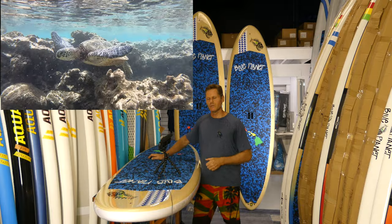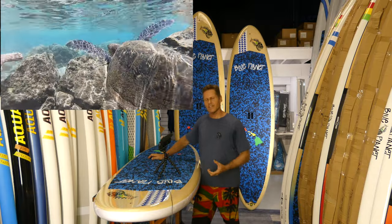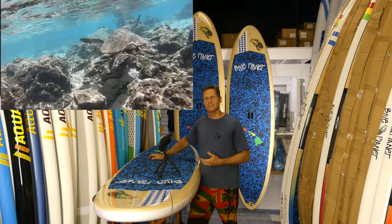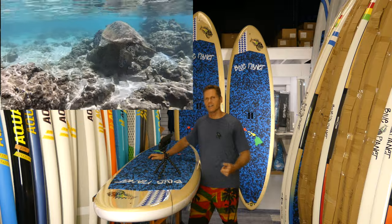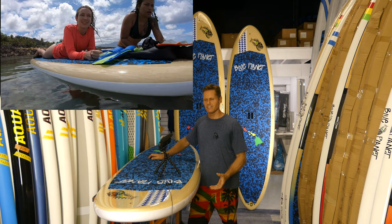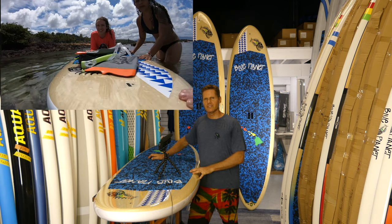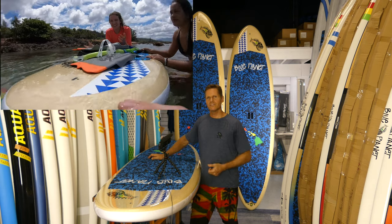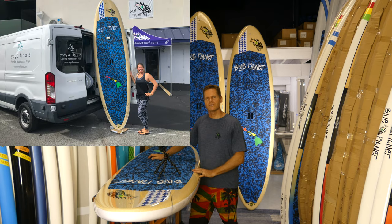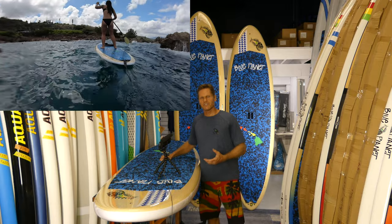The durability is one of the great strengths of these boards. It makes them great entry-level boards — you don't have to worry about letting friends use them, they're very hard to damage. Some lightweight epoxy fiberglass boards can be quite fragile and require careful handling; with this board you don't have to worry as much if you accidentally drop it. The durability also makes them great for rentals and lessons — a lot of the beach boys here in Waikiki and surf schools are using these because they're very durable and user friendly.